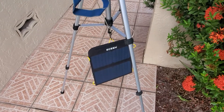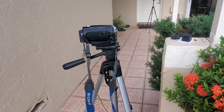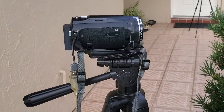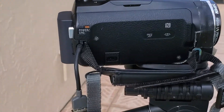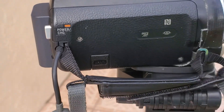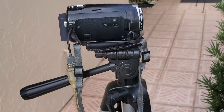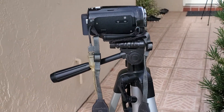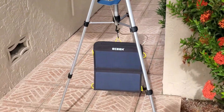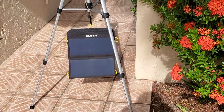I can also use this solar panel to charge my regular camcorder — this is my big Sony camcorder. As you can see, I can charge it wherever I am with no battery backups needed. I just plug it in and within a couple of hours the battery will be charged.